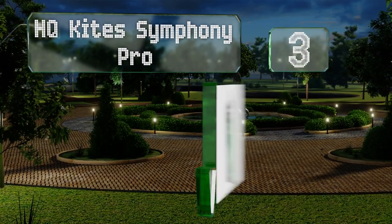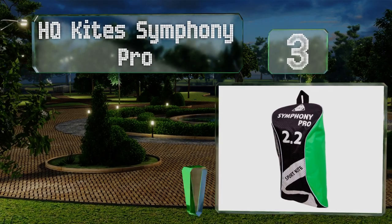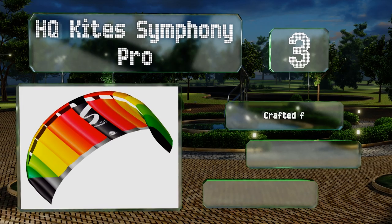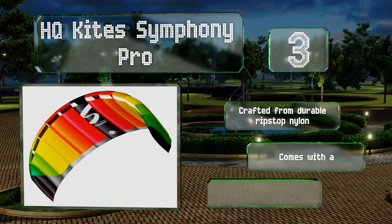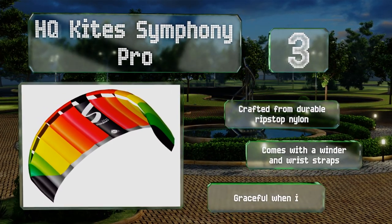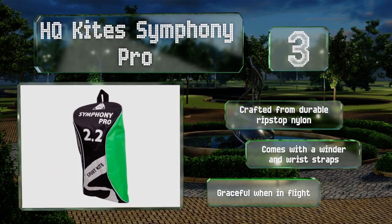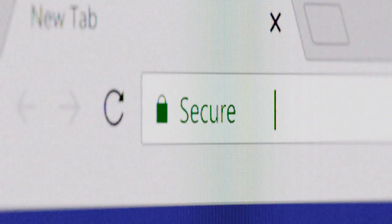Nearing the top of our list at number three, the HQ Kite Symphony Pro is a super fast model that can easily pull you off your feet if you don't stand with a stable stance. While this might make it unsuitable for children and beginners, it's a blast for advanced pilots. It's crafted from durable ripstop nylon and comes with a winder and wrist straps. It's graceful when in flight.